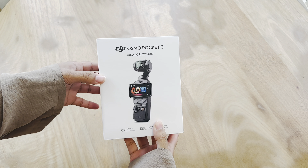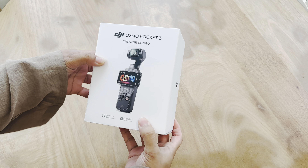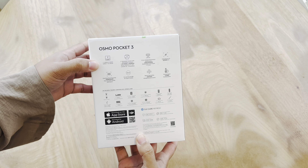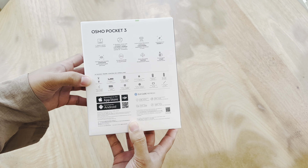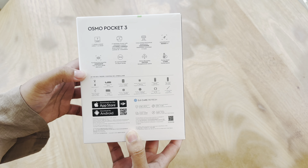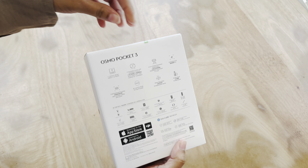So this is the DJI Osmo Pocket 3 — I got the creator combo and it's supposed to come with like the whole bag. I'm not gonna read it all out, but it has a protective cover, the transmitter, a handle with a quarter-inch thread, battery, tripod, and the actual camera as well. Let's open it up — I'm so excited!